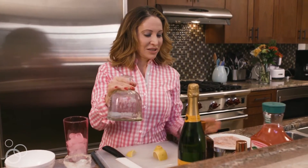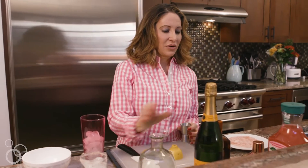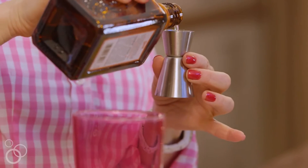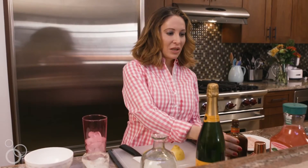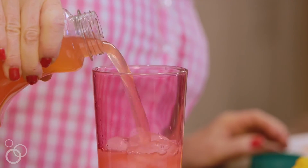Then we're gonna take an ounce of silver tequila. We're doing a cocktail shaker. I'm gonna take a half an ounce of Cointreau or any orange liqueur. Then take a half an ounce of tea. Then we're gonna go ahead and put in three ounces of pink lemonade. We'll just eyeball that.